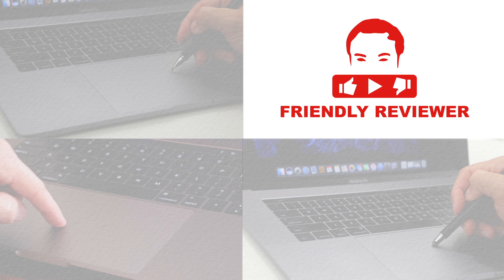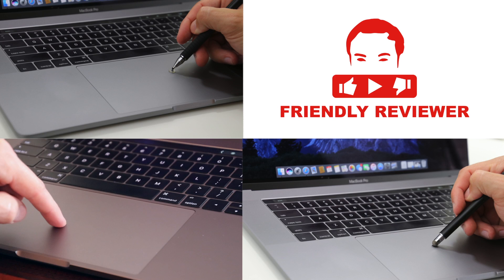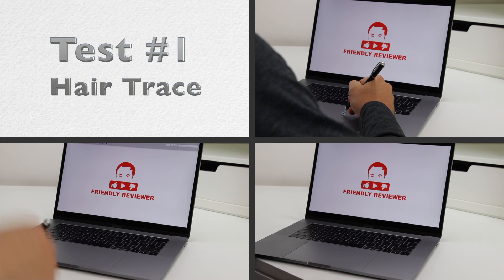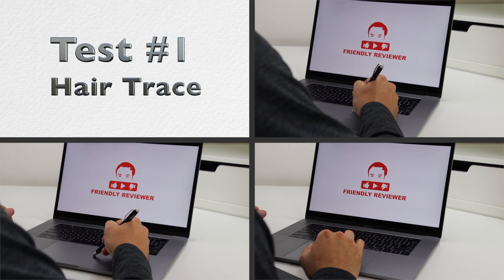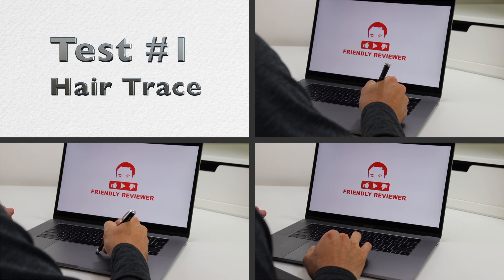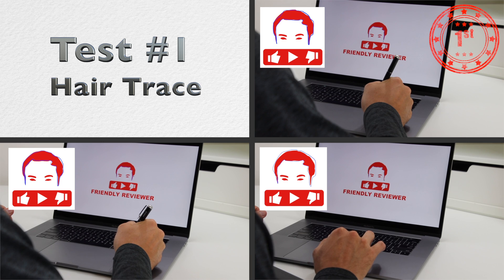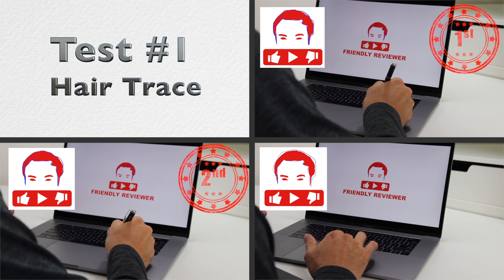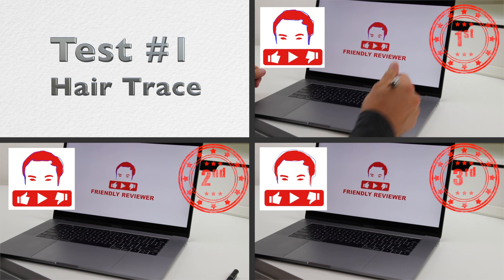We're going to test out using the stylus on the MacBook Pro trackpad with four tests. We're going to compare using the disc tip, the fiber tip, and using my finger, which is what the trackpad was designed for. The first test is tracing the hair portion of the Friendly Reviewer logo using the Image Preview Markup feature. The fiber tip comes in a very close second, but it's almost a tie, and my finger comes in third.